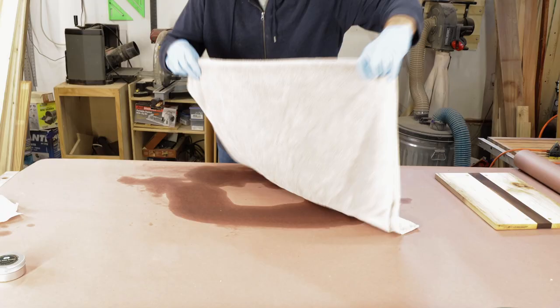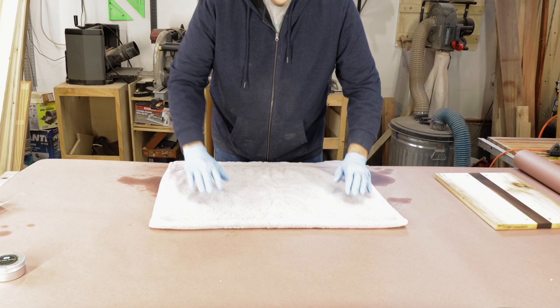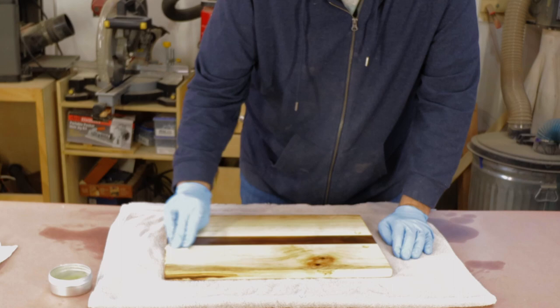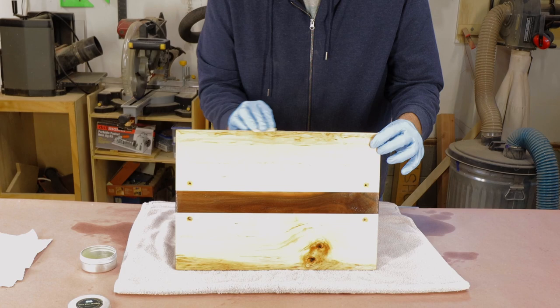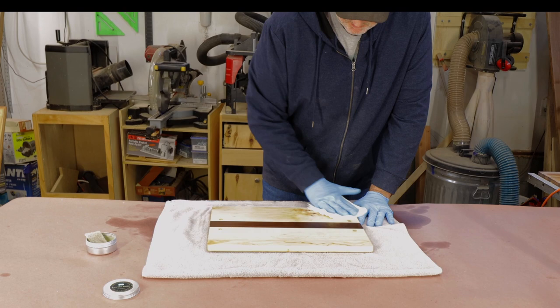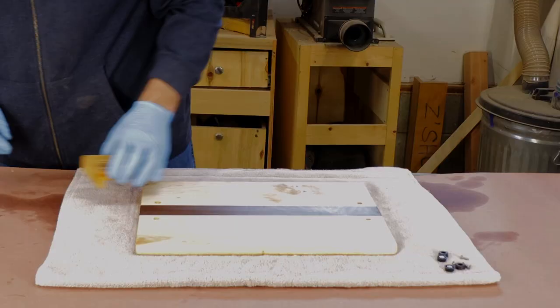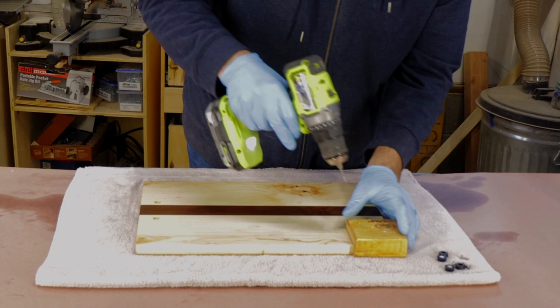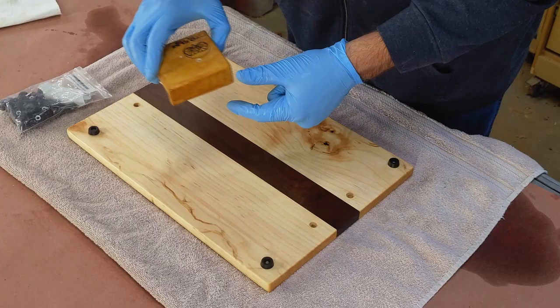I grab one of my wife's best white towels — make sure it's the best — and lay it out because we're about to add some cutting board conditioner to finish off this board. I'll leave a link if you want to know how to make your own conditioner. You just wipe it on with a white Scotch-Brite pad, let it dry, and buff it out. Time to add some feet to the bottom — keeps the board up off a wet counter and I think it looks nicer. I'm using my favorite little corner jig to get the holes drilled consistently on each corner. If you have a CNC, you can download the plans for this jig — they're free on my website, I'll leave a link down below.